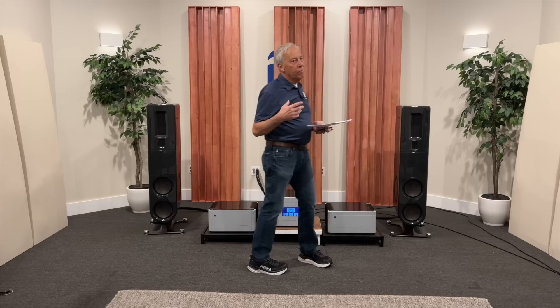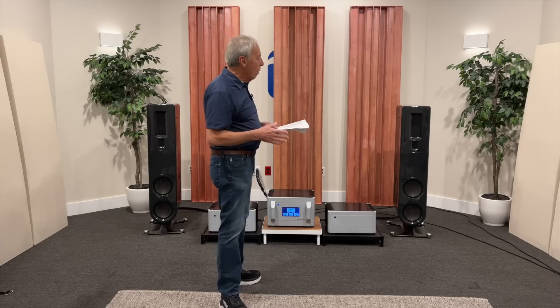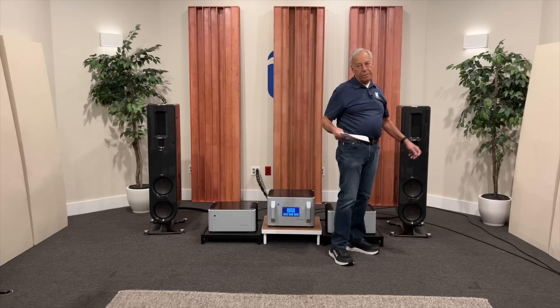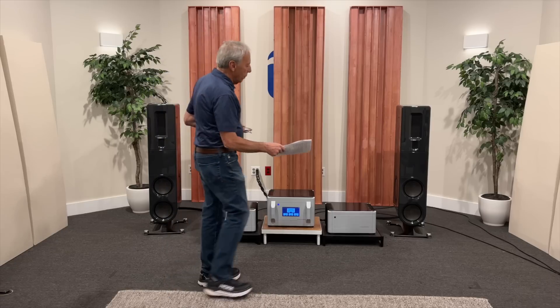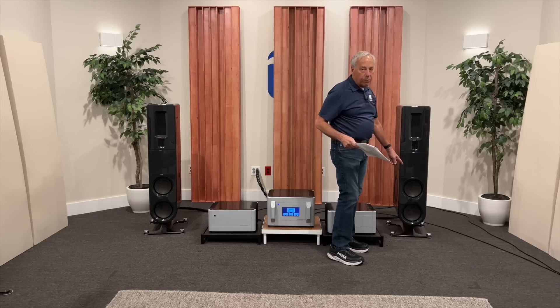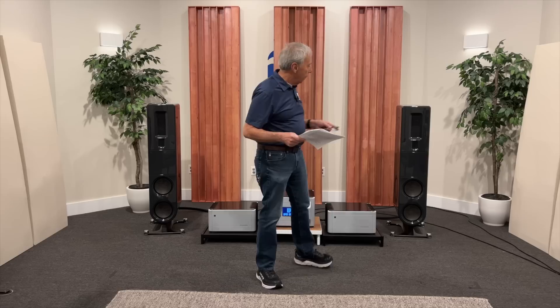We have been around for nearly 50 years, so we know all of this and what to look for. They have been tested over the last 50 years because we know what materials to use. We use surrounds that we know will last 50 to 60 years and aren't attacked by humidity. That's just a choice of materials. The cone materials too — we know what will survive and what won't based on decades of experience doing this sort of thing.